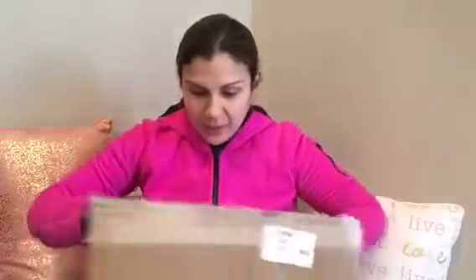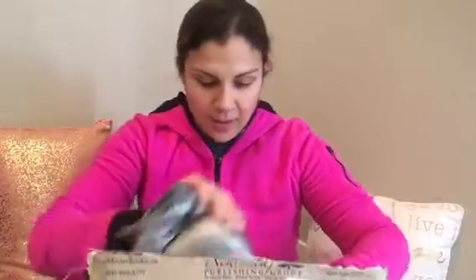So let me open it really quick. I've been waiting for this all week — I get excited when we get new curriculum. All right, so here's the box. They packed it up pretty good. Wow.